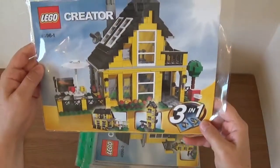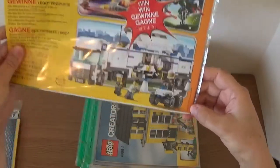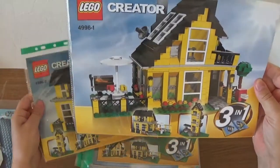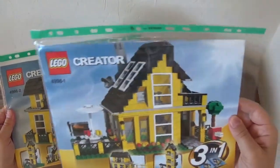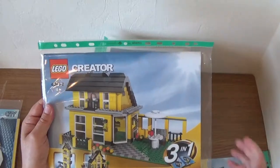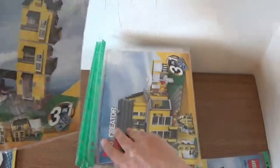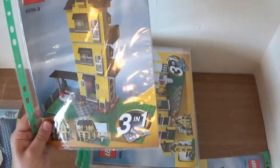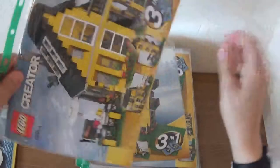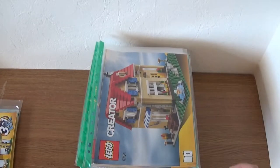We then have this Creator set from 2008 — I think it was called the Beach Hut. It was a three-in-one, so by then Lego had started doing three-in-one sets. I've got three different instruction booklets: the main beach house build, a second smaller building, and a third taller building. I don't think I've ever built the second or third ones. The Creator sets are sort of what got me back into Lego from the dark days of the early 2000s and late 90s.